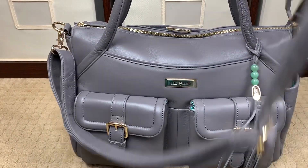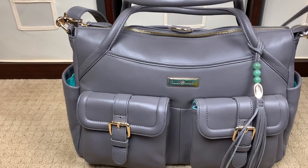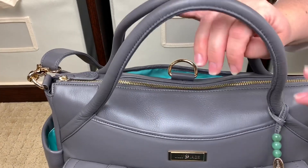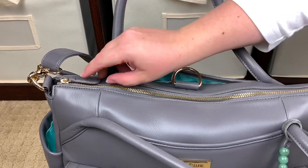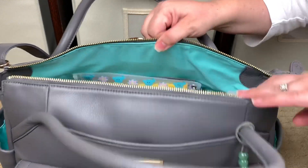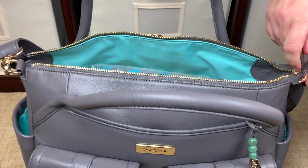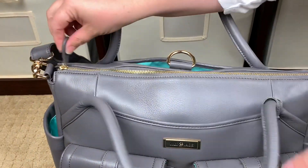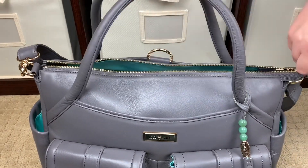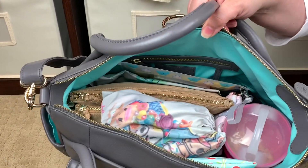Now, the hardware in this bag is super sturdy and these zippers are absolutely amazing. All Lily Jade zippers I've encountered have just been the smoothest, most buttery zippers. I want you guys to see this — the bag is not even completely full, but look how easy it zips up. It's like effortless. The most beautiful zipper.